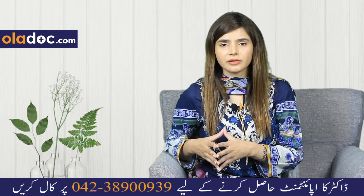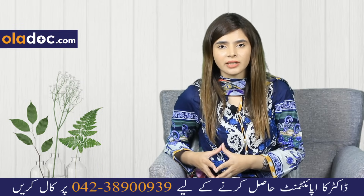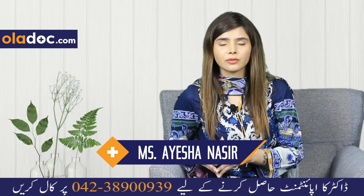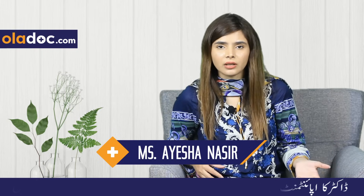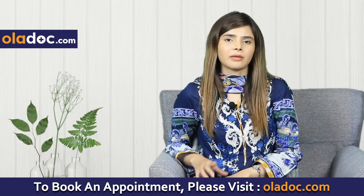You can take a supplement with a doctor's advice rather than self-medicating. Follow this diet plan, or take a doctor-recommended supplement if needed.